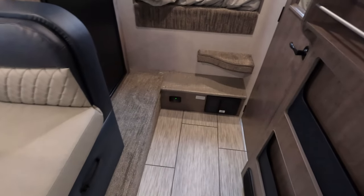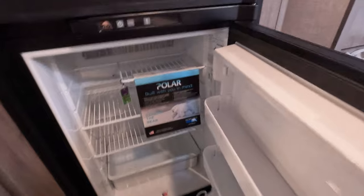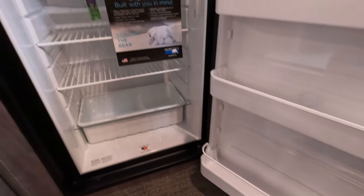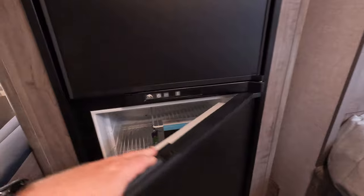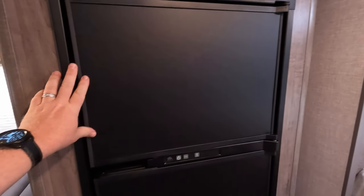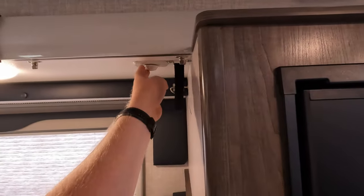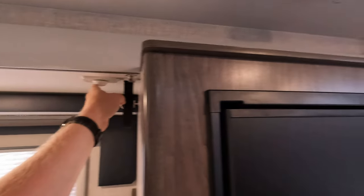Nice slide out. Fridge and freezer — pretty traditional RV 110 and propane unit. Those are getting harder and harder to find. King antenna. Dimmable lights — again, we talked about how much I like that.